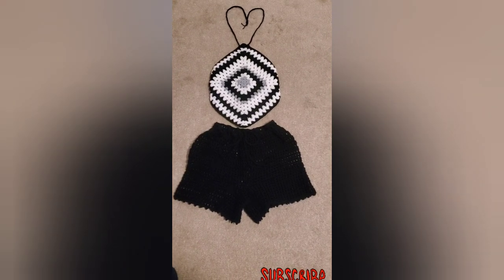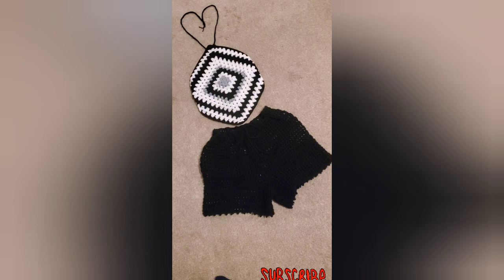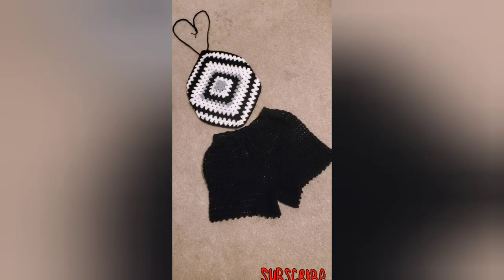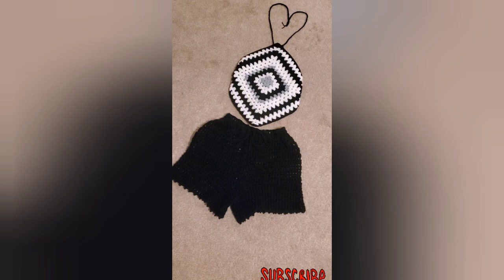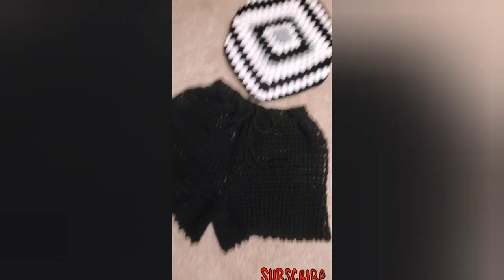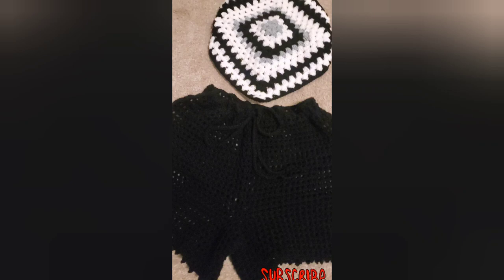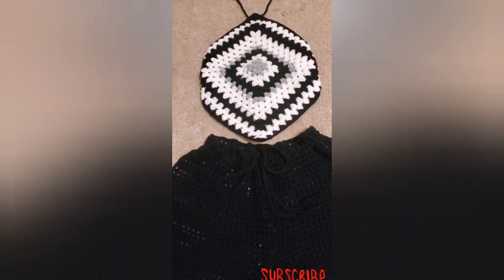Hello friends, welcome back to my channel. My name is Twinny Restail Crochets. In today's video we are going to make this granny square top, and if you need the short tutorial it is also available on my YouTube channel. Let's get into the video.